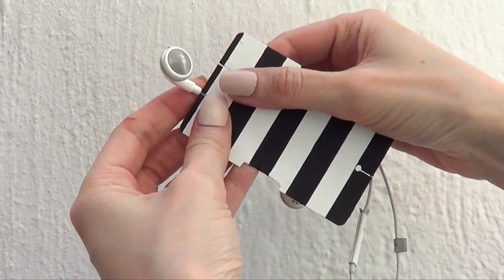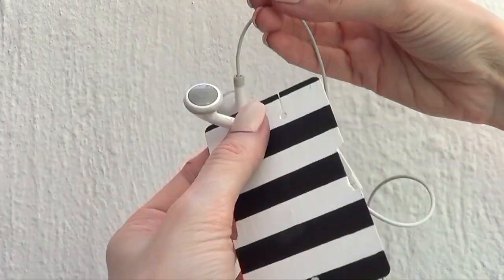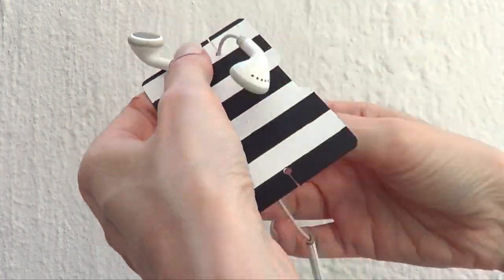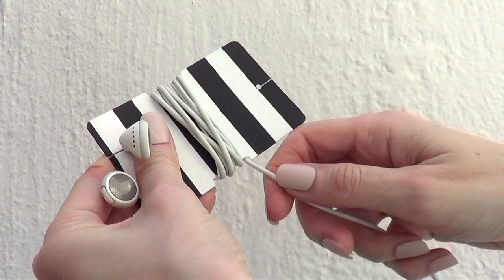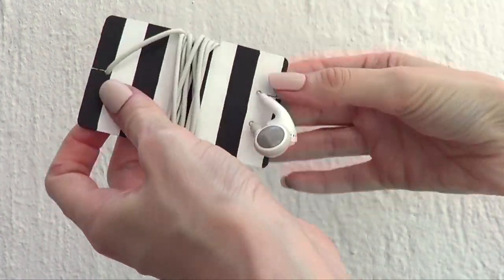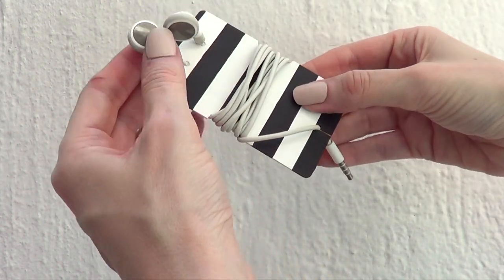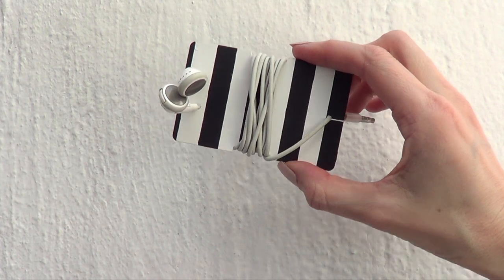To actually use this and place your earphones, it's pretty simple — you just have to go like this. Sure, earphones usually come in little boxes that you can use to store them, but I honestly never use those boxes. I find them too hard to use, they're not handy at all, and I end up never using them. But this card idea is handy because it's easier to use and doesn't take as much space.